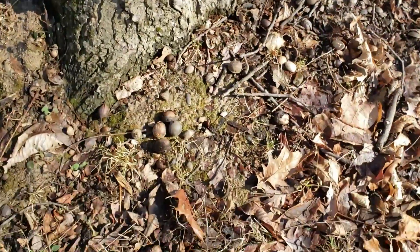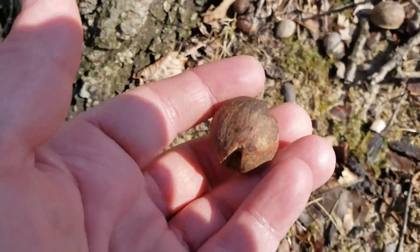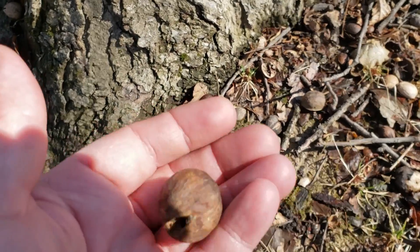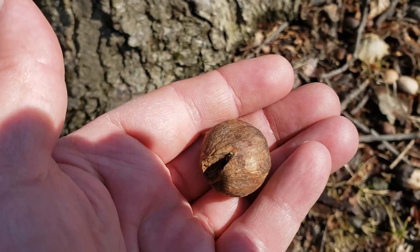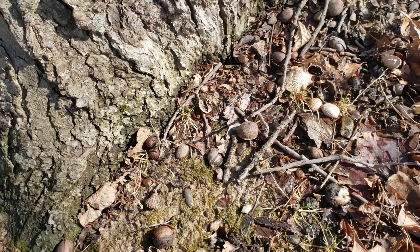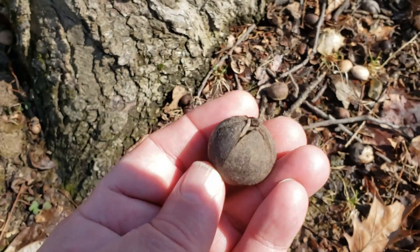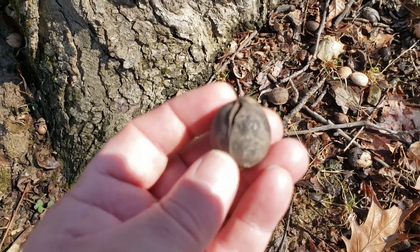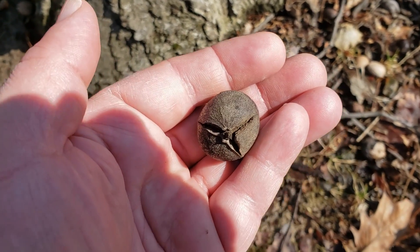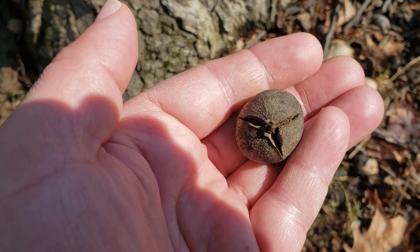Another good identification characteristic for almost any of the hickories is looking at the nuts — the shape and the hull itself. On pig nut hickory, a very rounded nut with a very smooth actual hull on the outside edge of that nut. The husk on the nuts of pig nut hickory can also be helpful. Think about pig nut meaning partial — the sutures on that husk only split part way down the sides of the nut. This helps separate it from red hickory, where the sutures will typically split all the way down to the base of the nut.